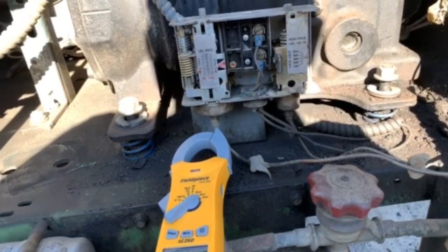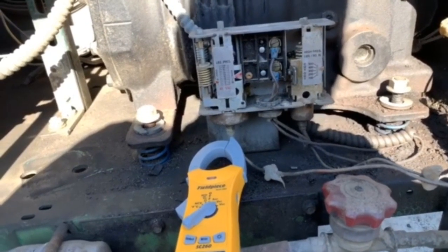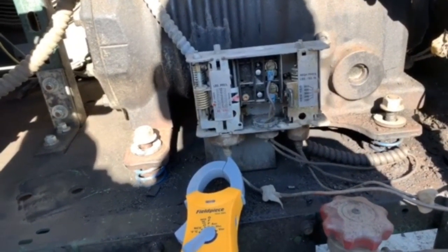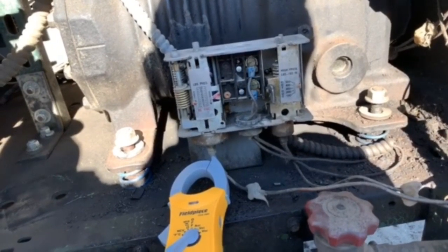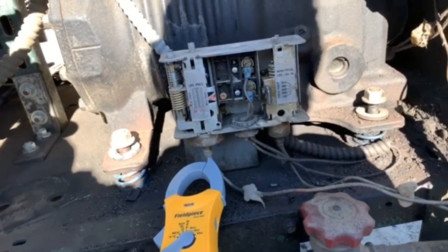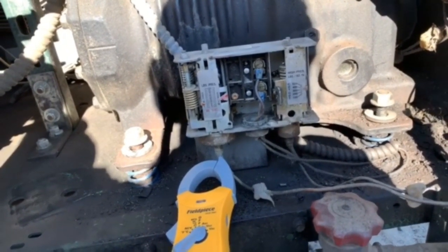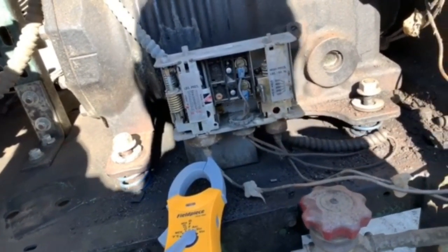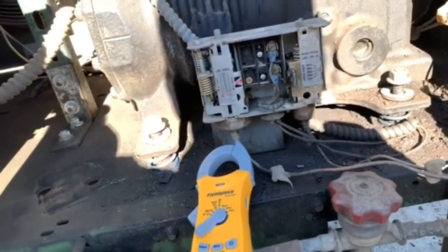Let's find out if there are any other solenoids on this system beyond the ones on the units themselves. If the solenoids are on the walk-in boxes, even if one went bad it still wouldn't pump down the entire system — it would only pump down that one walk-in. So my guess is it's actually low on gas. Before I go walking around for no reason, let's put gauges on there — that'll tell me immediately if I'm low on gas.